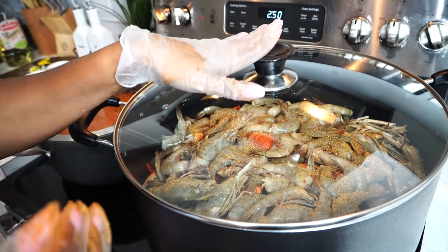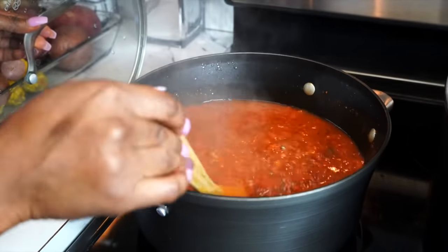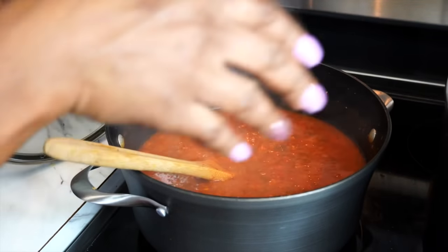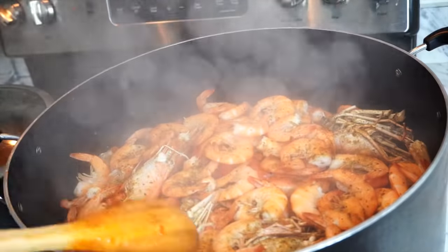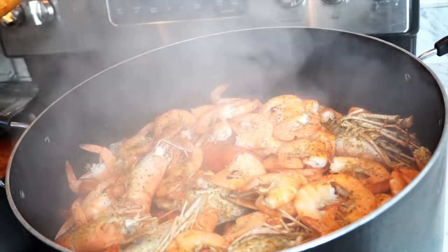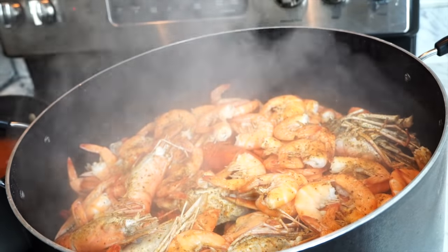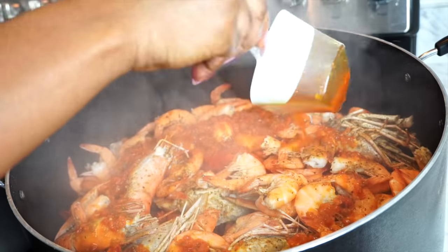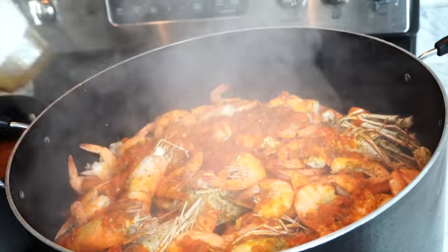This is how the sauce turned out — it's ready to go. I'll keep some on the side for dipping. The seafood has steamed for about five minutes, so now it's time to put the sauce in. I'm going to turn up the stove — look how amazing that looks — and pour all the sauce in. Let it cook for about another ten to fifteen minutes.